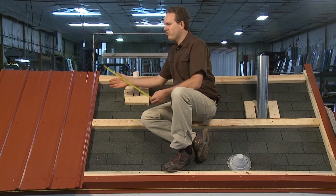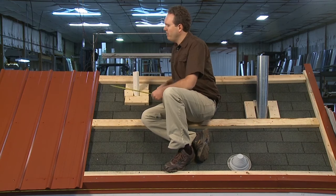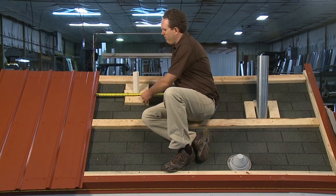To take my horizontal measurement, pay close attention here because the mistake many people make is to just measure over from the edge of this panel to the pipe.